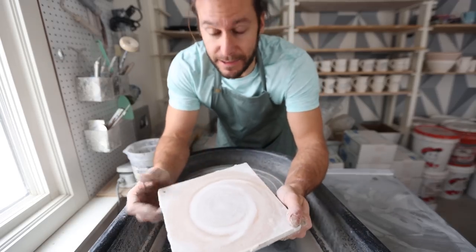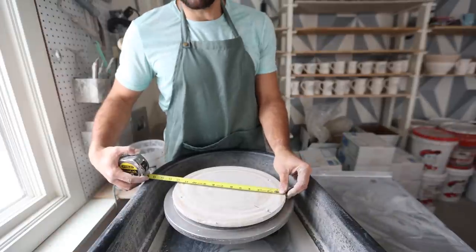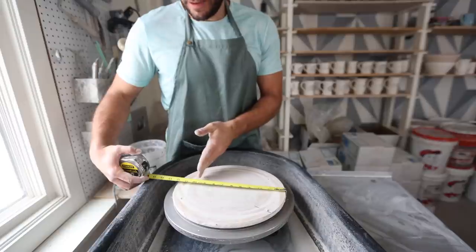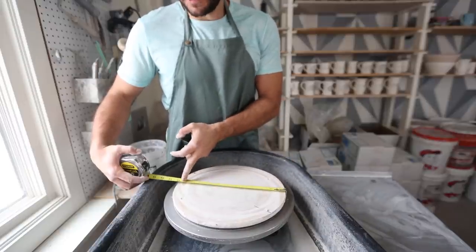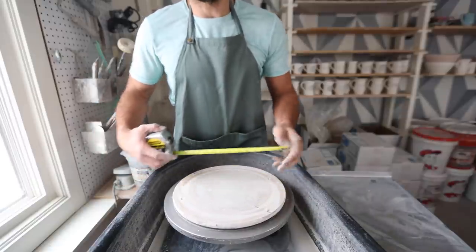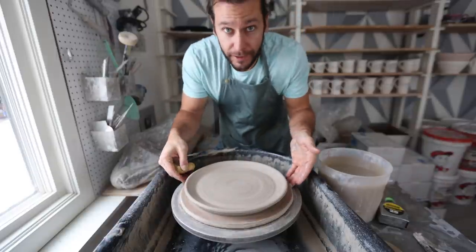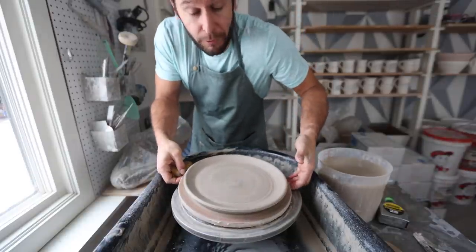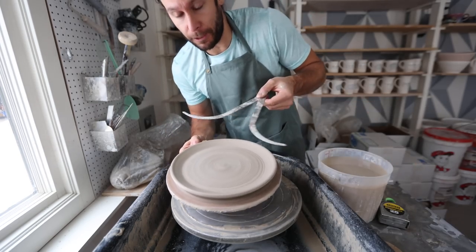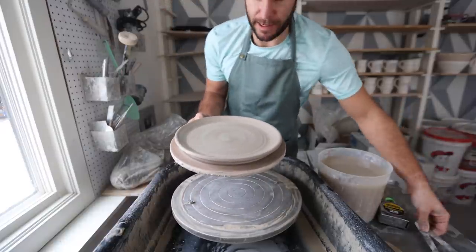Normally I would throw on a bat like this, and some people don't throw on bats at all, but you really do need to throw on a bat for a plate. These bats are 12 inches. If I want these plates to end up about 10 inches, I'm going to throw them just between about 11 and 11 and a half inches, because with shrinkage it'll get down to about 10. It turns out here's my first plate — I forgot to hit record. So I'll throw another one and talk through it, but that's our first initial shape. I used calipers to measure it, so for the next seven plates we can throw right out to that size.